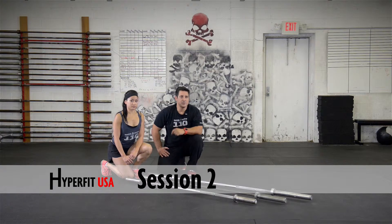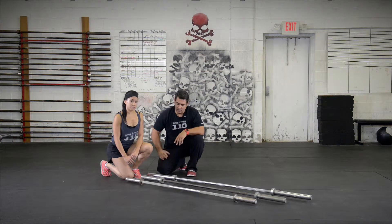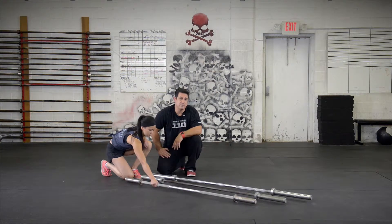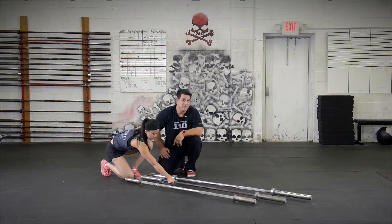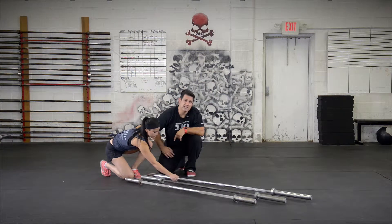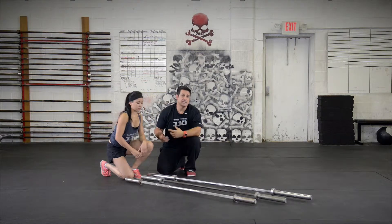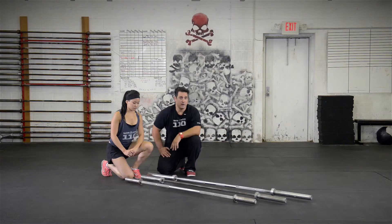Part of session two is you're going to learn about barbells. Barbells are a great training tool and you must learn to master them if you're going to be successful doing CrossFit. We have a 28 millimeter training bar at 15 pounds, a 35 pound women's bar which is 25 millimeters, and a full size men's bar which is 28 millimeters and 45 pounds. Depending on your fitness level, that's where we'll have you start with the barbells.